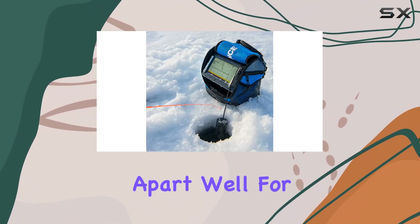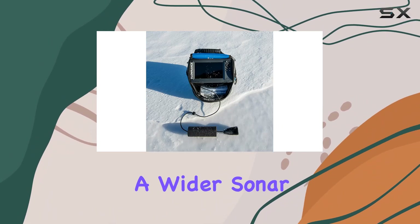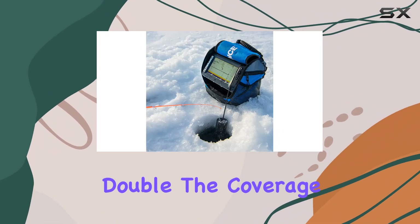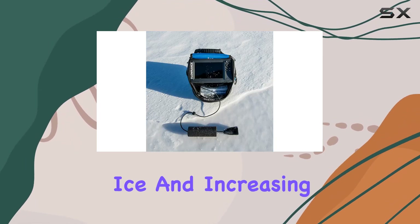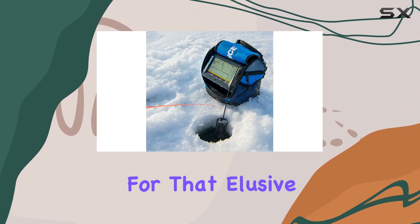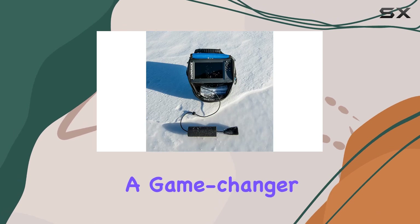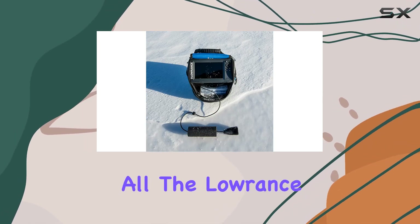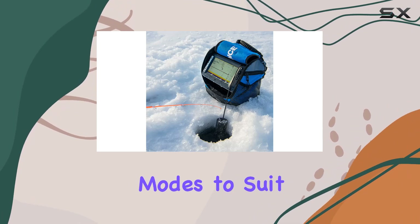What sets this apart? For starters, its wider sonar coverage — with a wider sonar cone, you get double the coverage compared to traditional fish finders, giving you a broader view beneath the ice and increasing your chances of locating fish. Whether you're scouting for that elusive trophy or simply trying to fill your bucket, this enhanced coverage is a game changer.